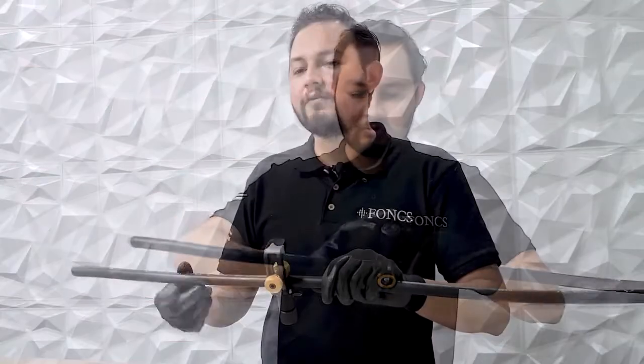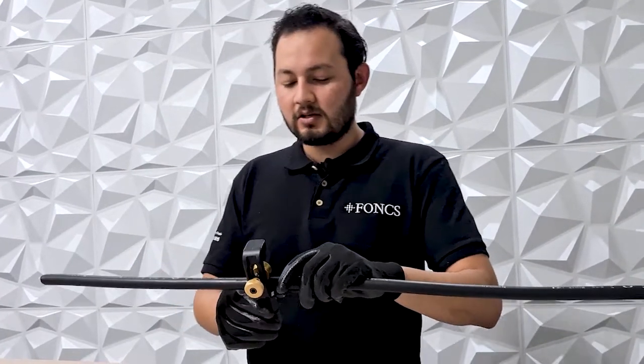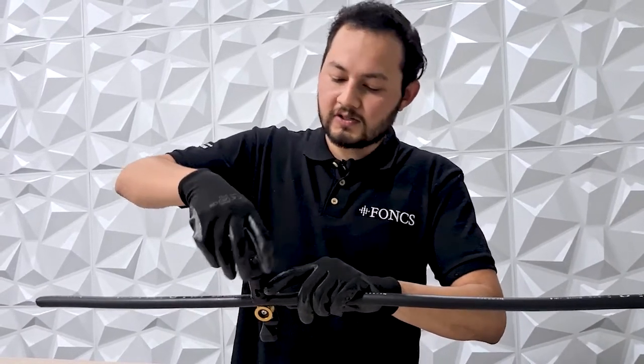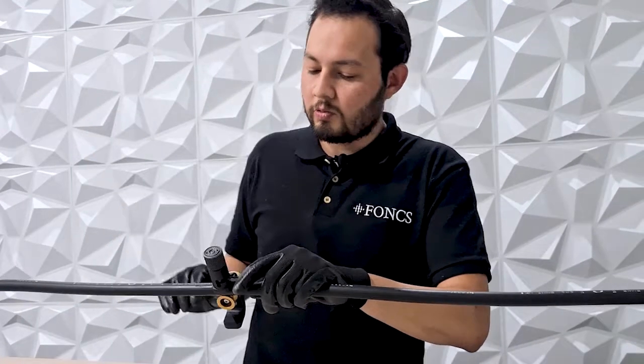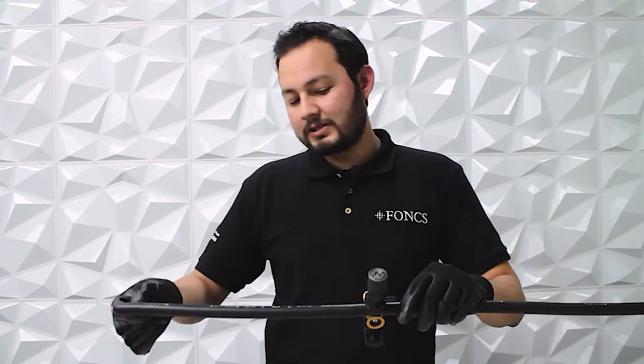Now that we have adjusted our tool, we will proceed to make the second straight slit. For this, we will rotate our tool 180 degrees and adjust our blade. We will then pull our tool towards the end, parallel to our first straight slit.